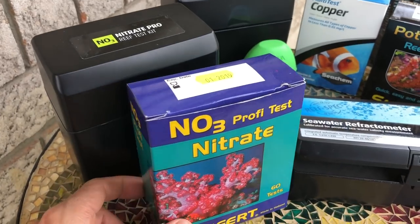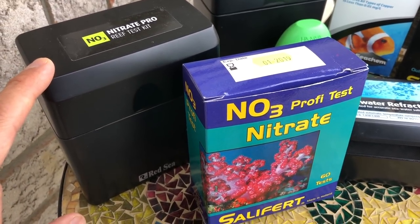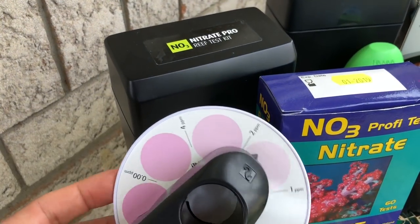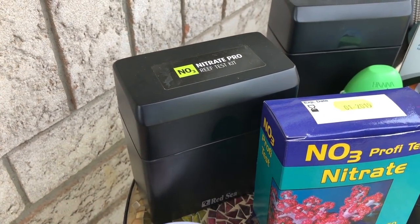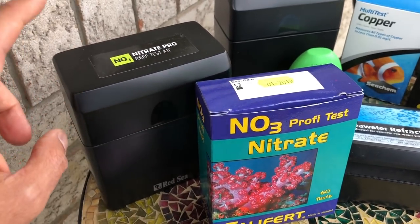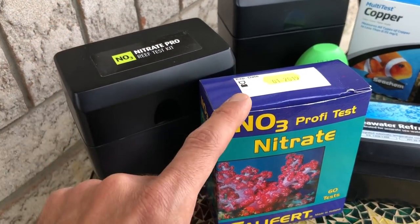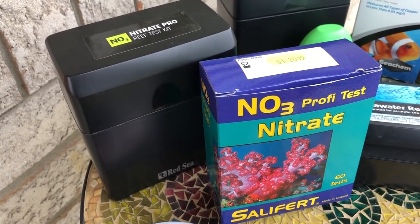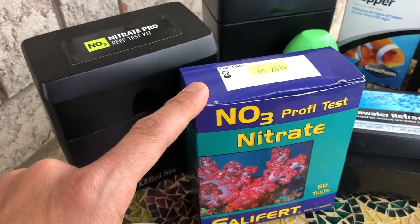For nitrates, I either use a Red Sea Nitrate Pro kit or the Salifert Nitrate kit. Both have advantages and disadvantages. The Nitrate Pro is more accurate, especially at low levels — anything below two or three parts per million. But the disadvantage of the Red Sea kit is that it takes about 15 minutes to perform. The Salifert Nitrate kit, on the other hand, is really quick — you could do a test in three minutes. I can easily read it when the levels are between 5 to 10 parts per million, which is where I keep my tank. So I often end up using the Salifert kit because it's much quicker.